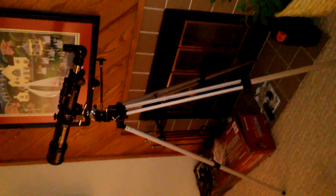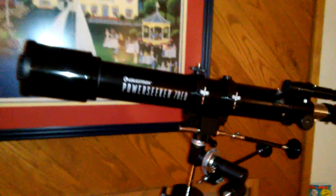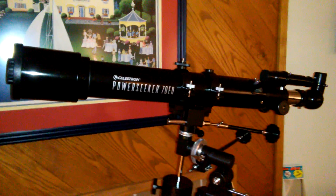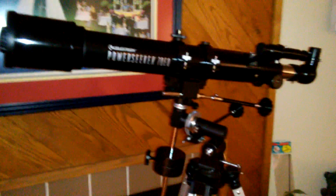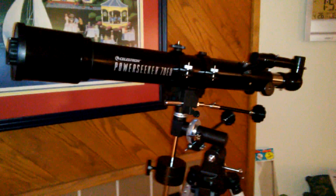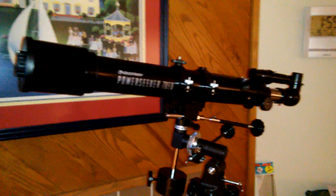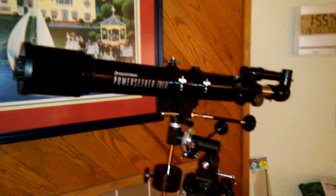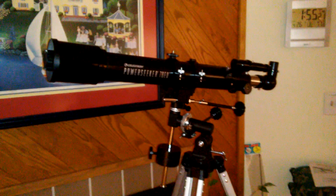There's the whole thing — the tripod fully extended. For 61 bucks, I feel pretty good about it. I can see the solar system objects really well, and the moon is really spectacular. You can see the moon extremely well, the craters very clearly. I can also see Jupiter, Saturn, and Mars. For 60 bucks, that's pretty cool.